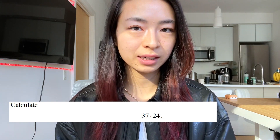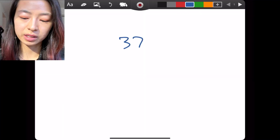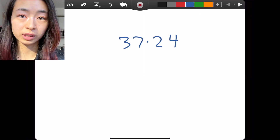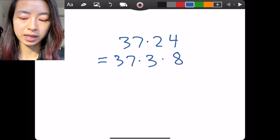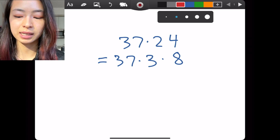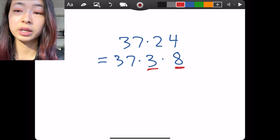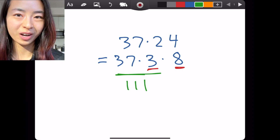What we want to recognize and be able to detect is that 37 times 24 can be factored into 37 times 3 times 8. The reason we want to take a 3 out of 24 is because 37 times 3 is 111.